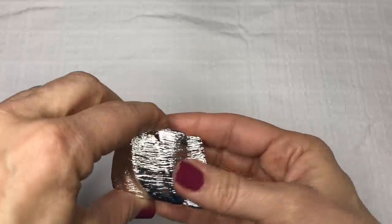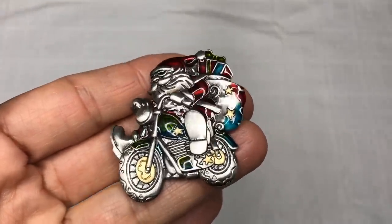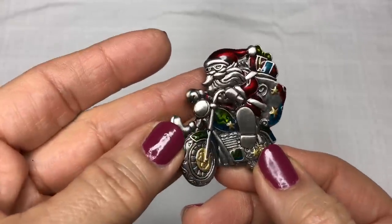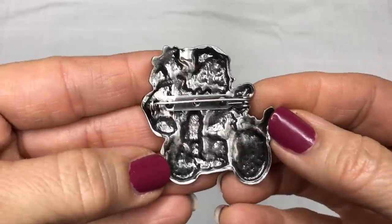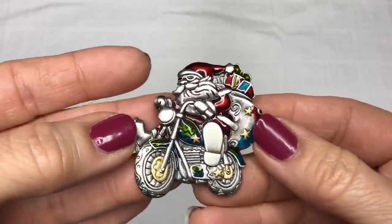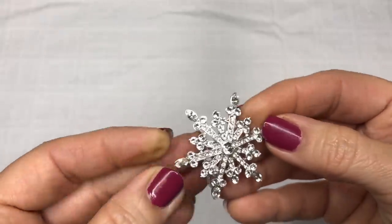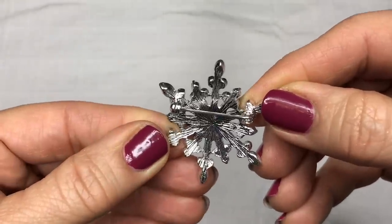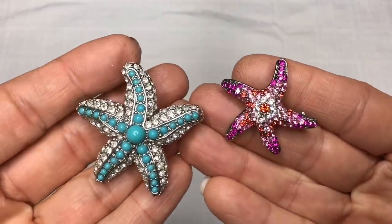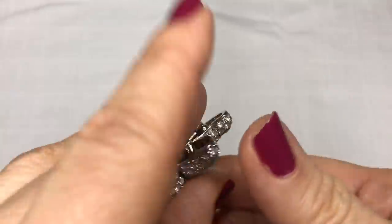I've never listed things like this before, but this was in the jar. Here's a fun holiday pin — it looks like Motorcycle Santa, Santa riding a motorcycle with some goodies in his sack. I'm not seeing a jewelry mark, but that is a super cute pin for the holidays. There's a very pretty snowflake brooch here. Looks like all the rhinestones are there. I'm not seeing a mark on this one either.